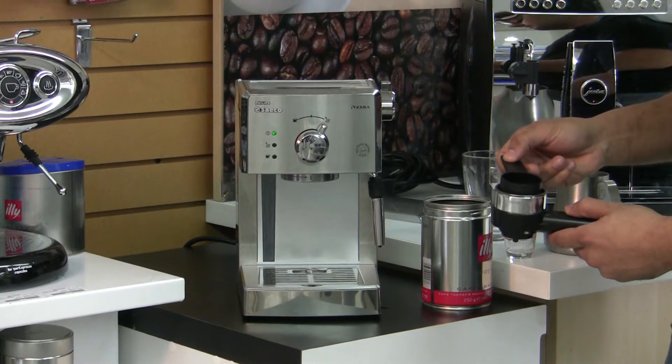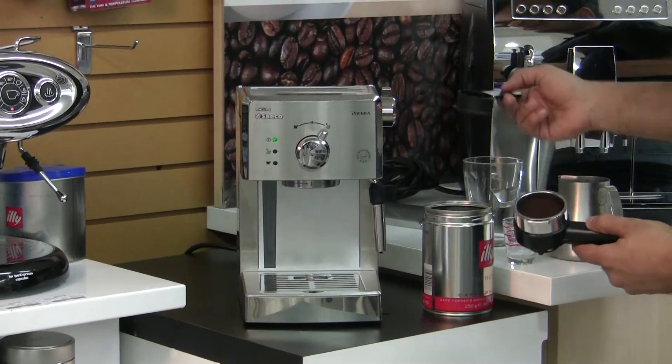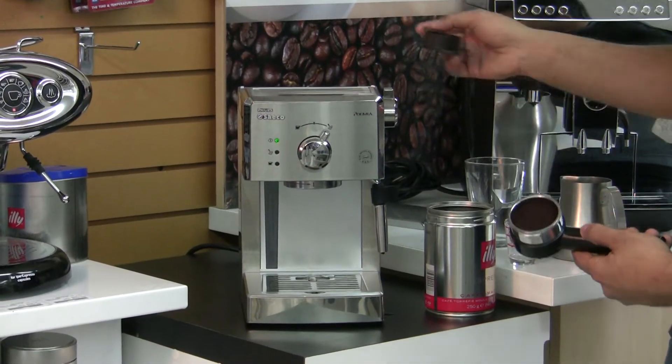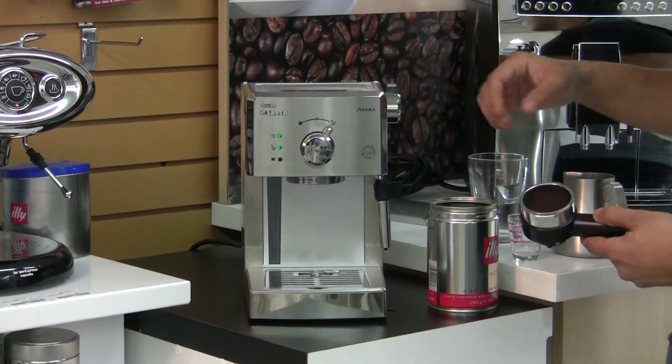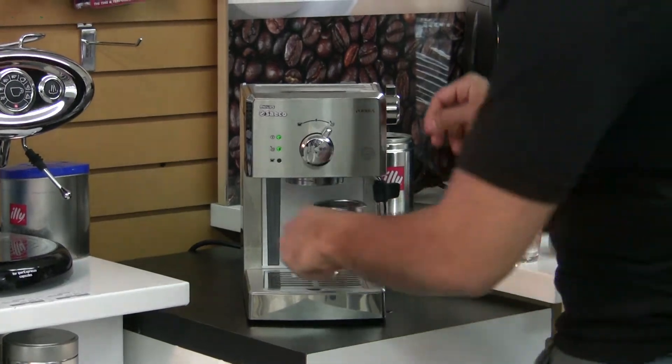You don't have to tamp it too hard. The pressurized handle does a lot of the work for you, so you just want to give it a gentle little tap, just so that your puck afterwards is not a mushy little bit.